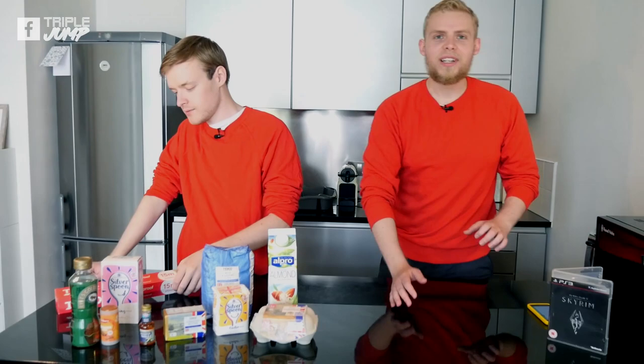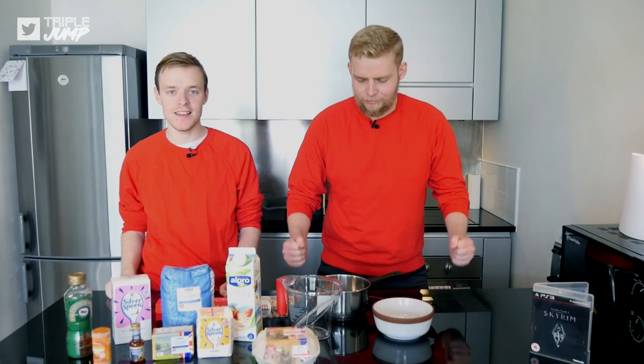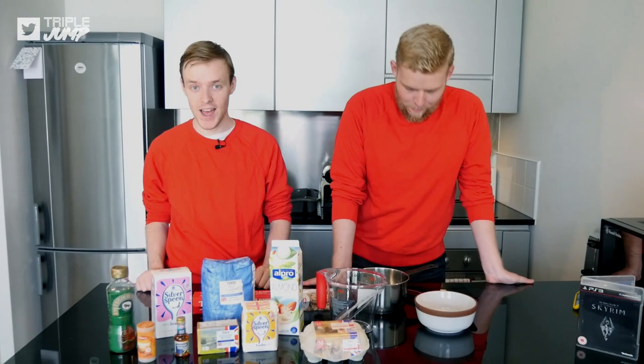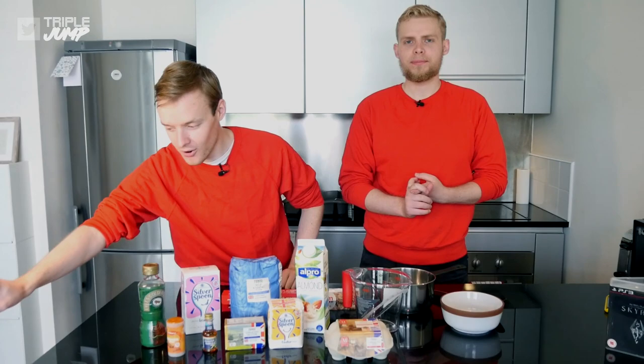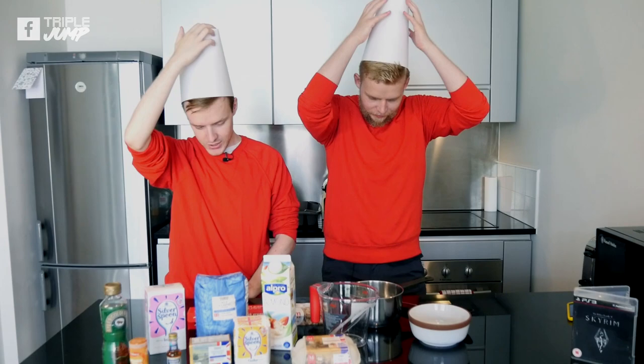Are we ready to begin? Yes! It's time to bake - but before we begin, there's another step. Remember the safety gear when you're baking at home - we need chef's hats, but we left them in the office. I think that works just as well.